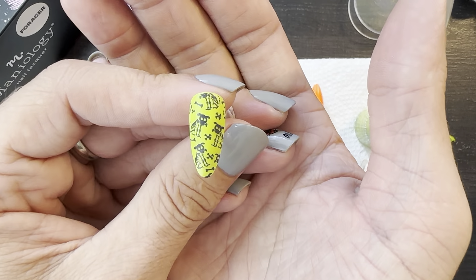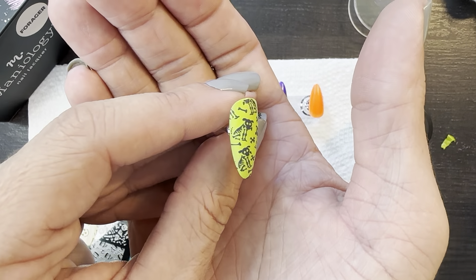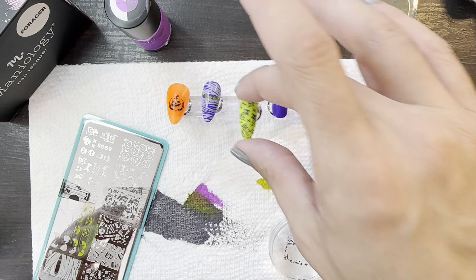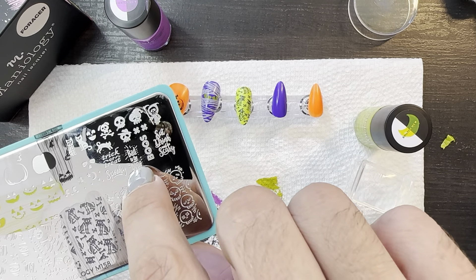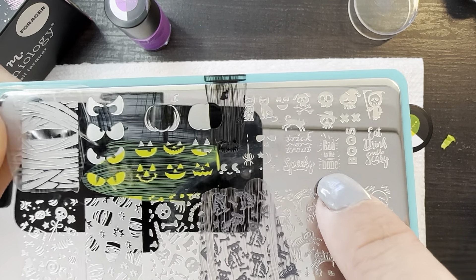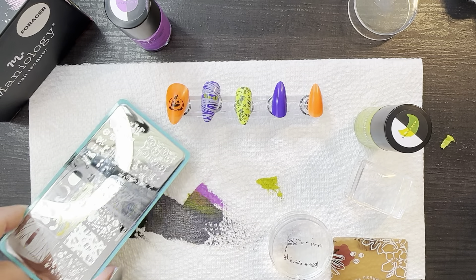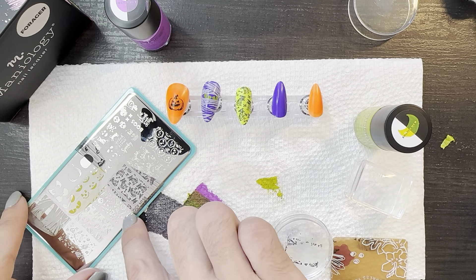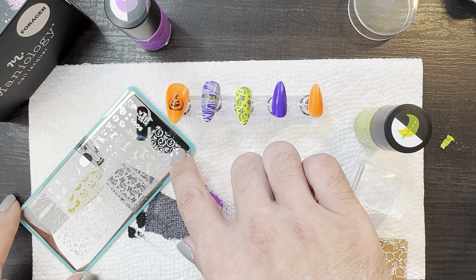And if you wanted to do like a whole skeletons and bones and dog skeletons and cat skeletons theme, there's also — it says 'bad to the bone' — so that could totally be a cute little addition to an all-bone theme. There's more skeletons and bones here, and we're going to use these skulls in a minute.